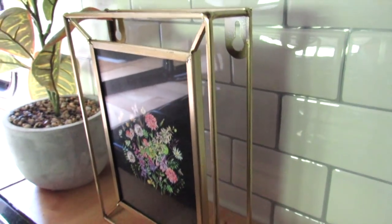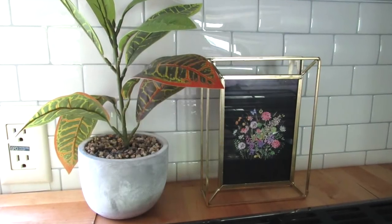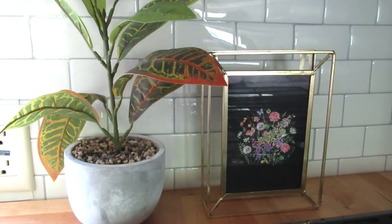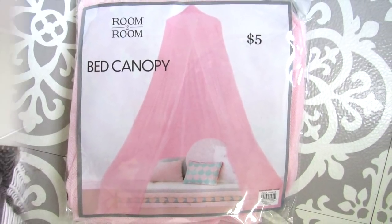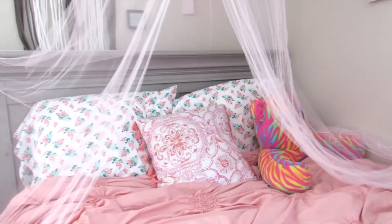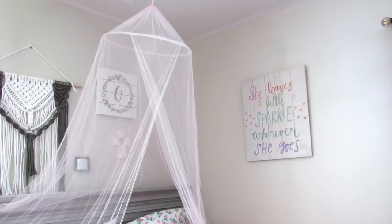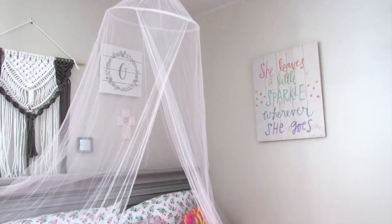I also thought this frame was really cool — it was four dollars and twenty-five cents, also available on the website. I left it with the picture it came with, but you can swap in your own photo. Another really fun find for five dollars is this bed canopy, which came in pink and white. The pink is much lighter than it looks in photos — very pale pink. I have this in my daughter's room and she absolutely loves it as a fun simple way to dress up the bedding.